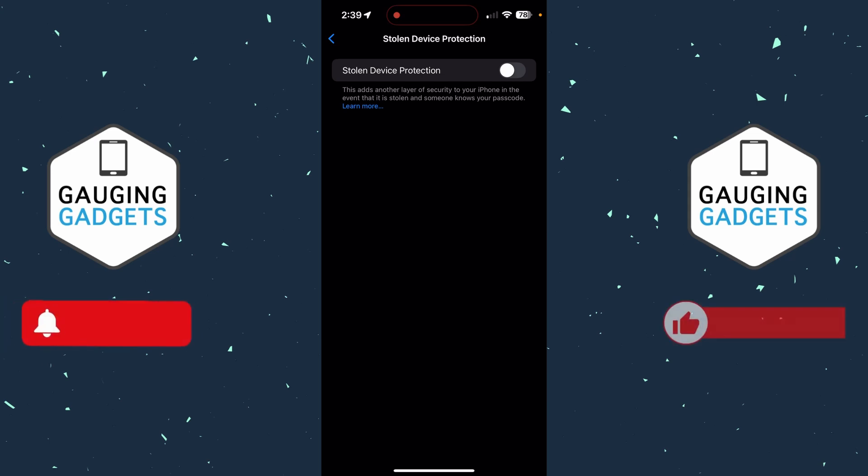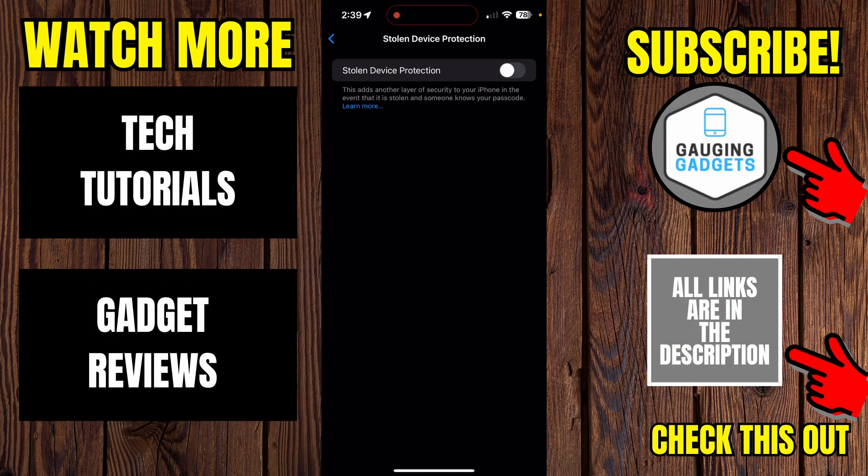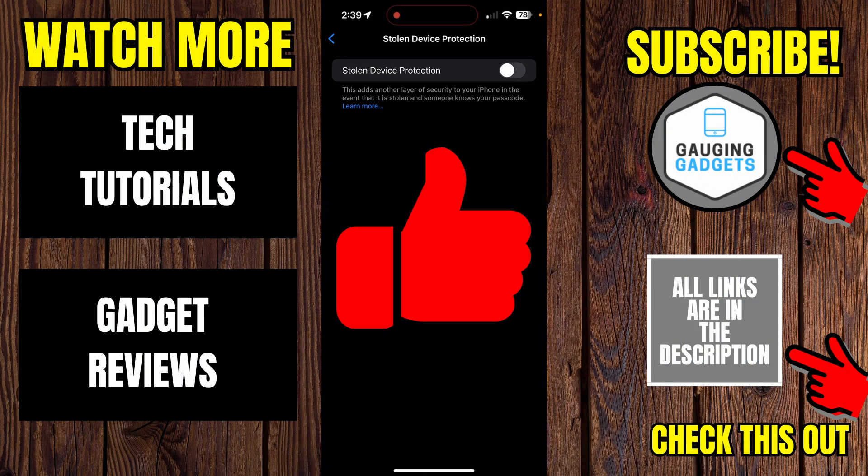During that countdown, make sure you do not restart your phone because you will have to restart the countdown. You can do other things on your phone and you'll receive a notification an hour later when stolen device protection has been turned off. If this video helped you, give it a thumbs up and please consider subscribing to my channel.